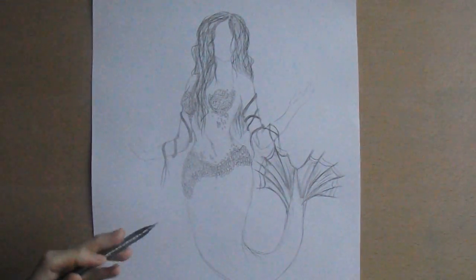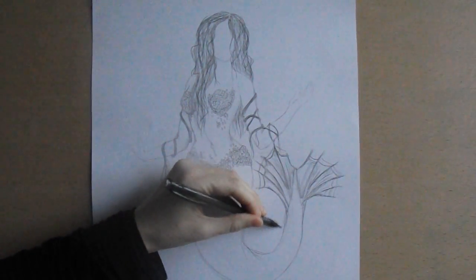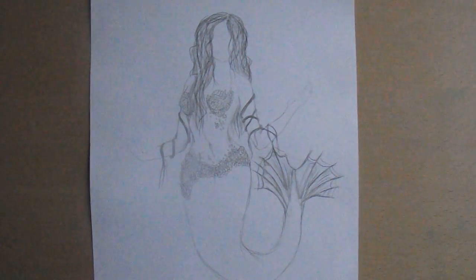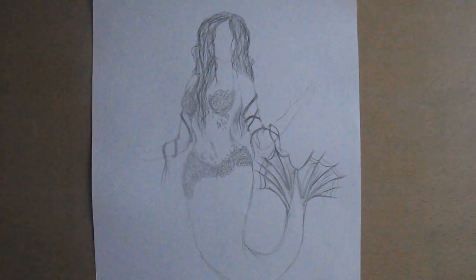So you can kind of see she's starting to build up slowly. This is going to be the end of part one, and I will upload part two next week so you can see me finish her off. Maybe we might be able to add some colour to this picture. I hope you enjoyed my little ramble — I will see you all very soon. Bye guys, bye.